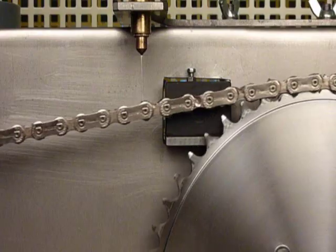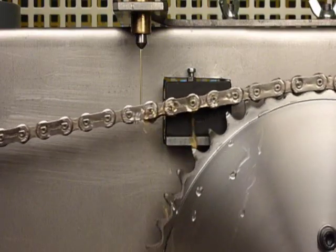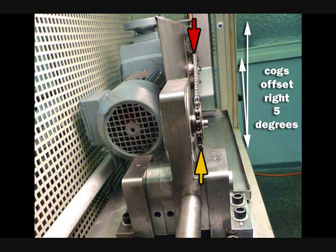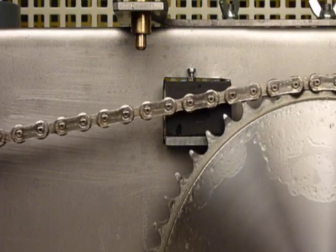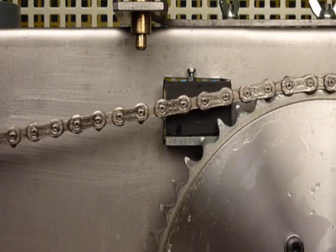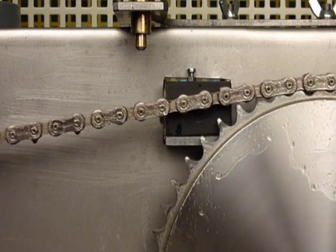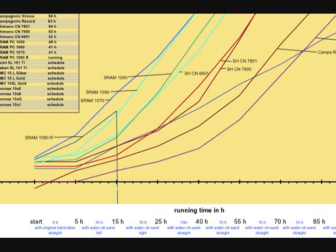For the third phase of the test, water, oil, and sand are again applied, and the front and rear cogs of the test machine are offset 5 degrees to the right to approximate maximum cross-gearing in the other direction. Again, after a 5-minute running period at 50 cycles per minute, the speed is increased to 100 cycles per minute under a 300-newton load for 10 hours. At the end of the third phase, each chain is again cleaned and measured and its length recorded.